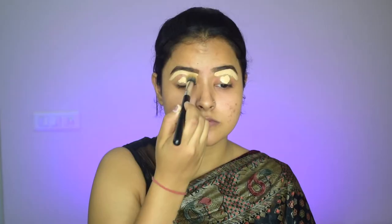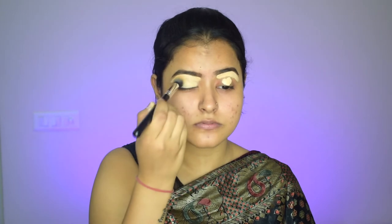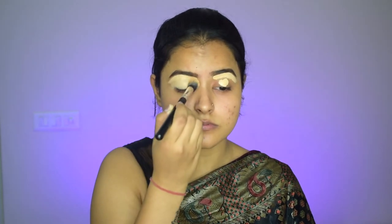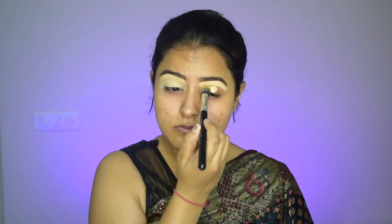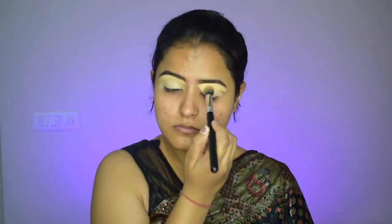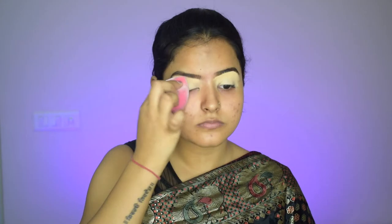The concealer on my eyelids will give my eyeshadow a base so the colors will pop out. Now I will use a concealer brush and blend in a dabbing motion. Now I will use this beauty sponge so that the extra product is removed and the chances of creasing are reduced. Now the concealer is blended, so we will start our eye makeup.